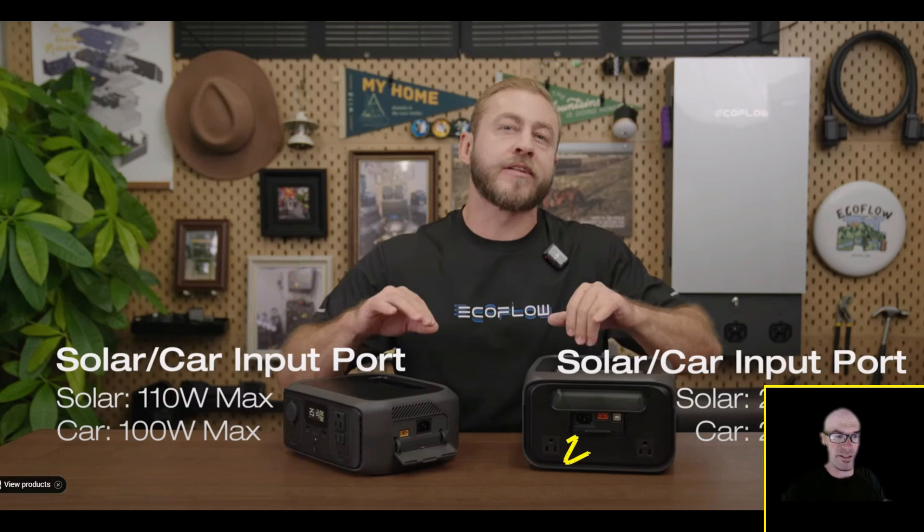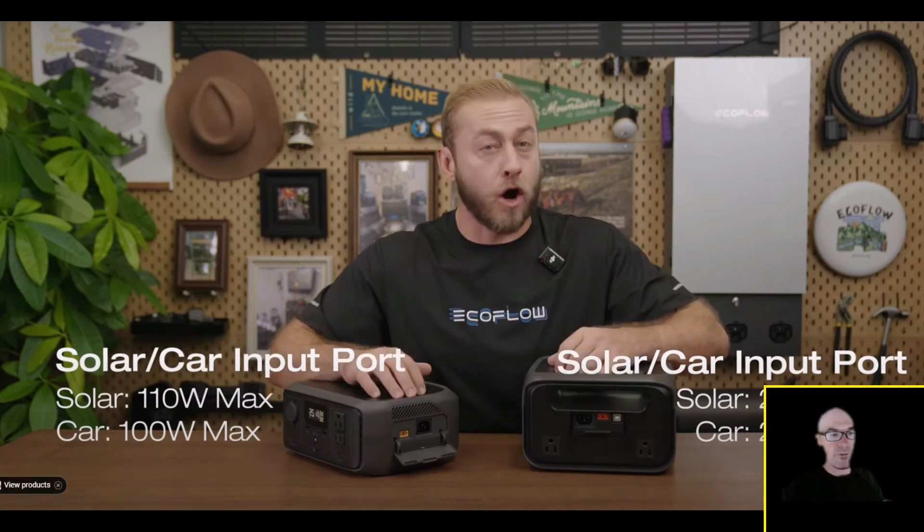It's still a small power station at only 286 watt-hours. So if you don't need a lot of extra capacity but you want all these bigger features — the bigger inverter, the 220-watt solar — you might want to take a look at this new Plus model. With 10-watt car input and 220-watt solar, the River 3 Plus can charge in as little as one and a half hours.